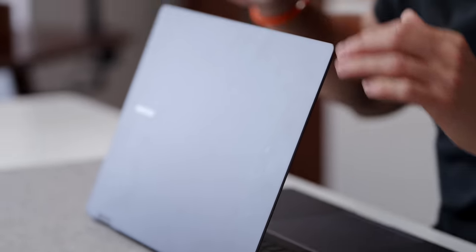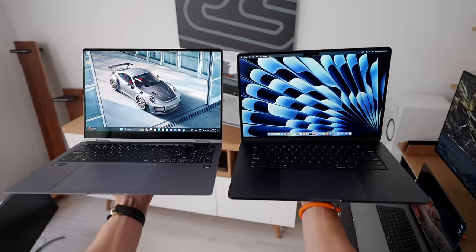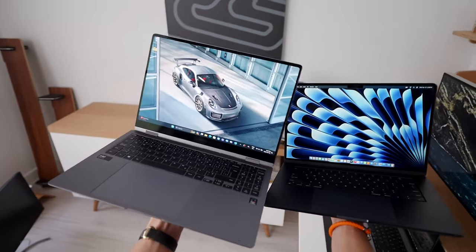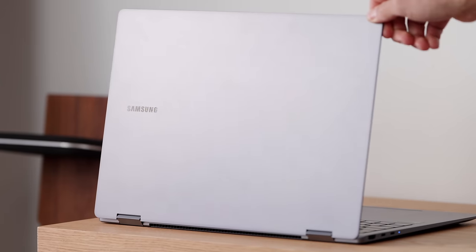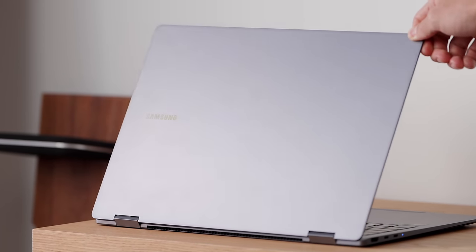Hey, it's Carl. I think I found a laptop that can straight up compete with my MacBook Air. Being a Mac user, I use that as my day-to-day laptop, obviously testing a ton of Windows devices. This is probably one of the better ones chassis-wise that I've used. This is the brand new Galaxy Book 4 Pro.